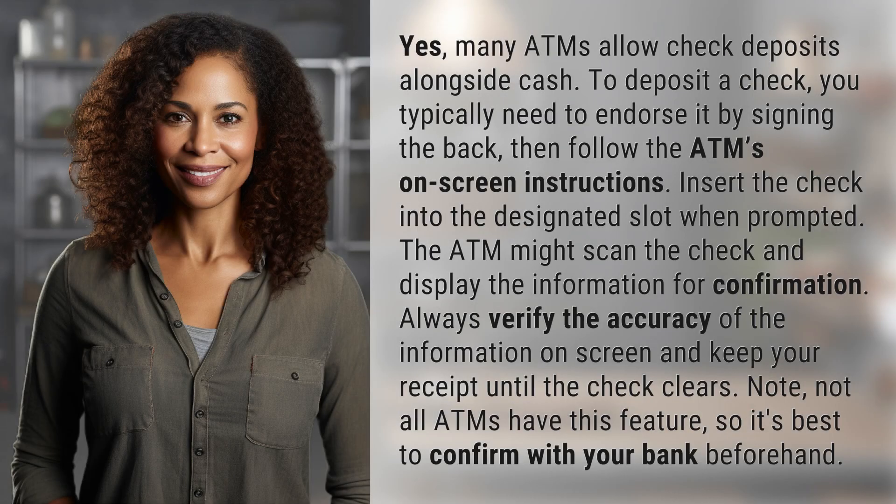Many ATMs allow check deposits alongside cash. To deposit a check, you typically need to endorse it by signing the back. Then follow the ATM's on-screen instructions. Insert the check into the designated slot when prompted. The ATM might scan the check and display the information for confirmation.